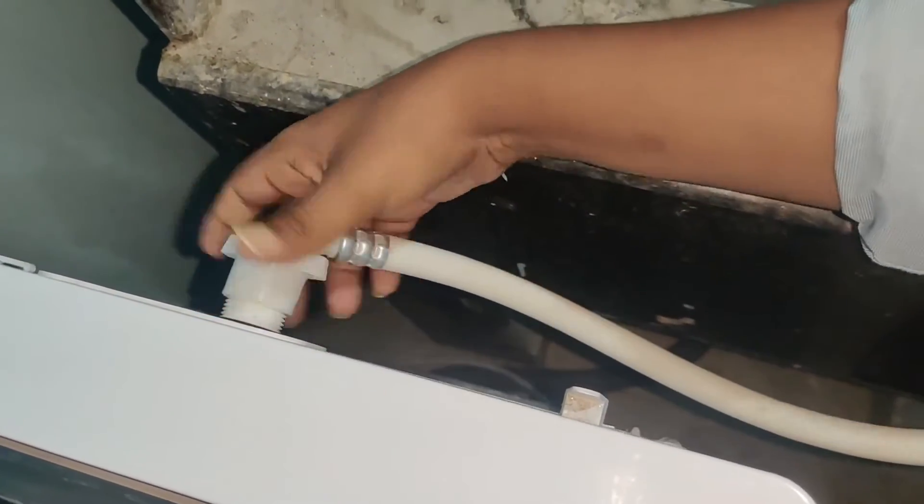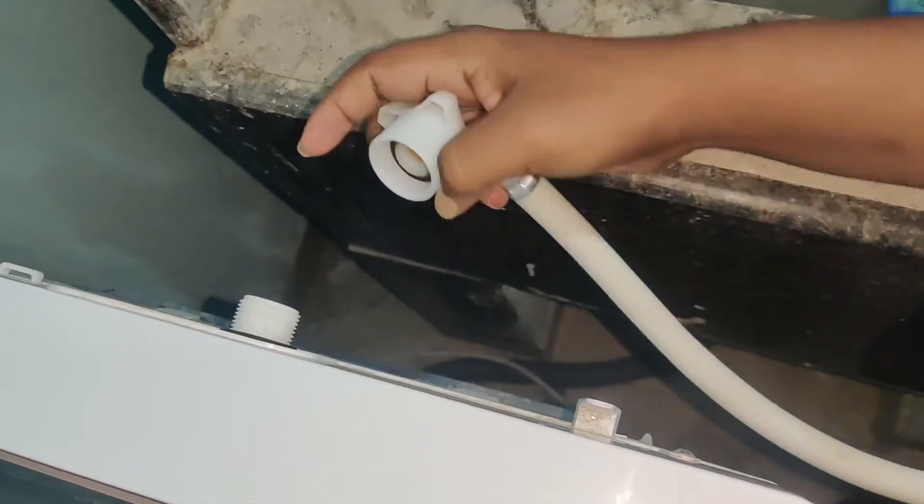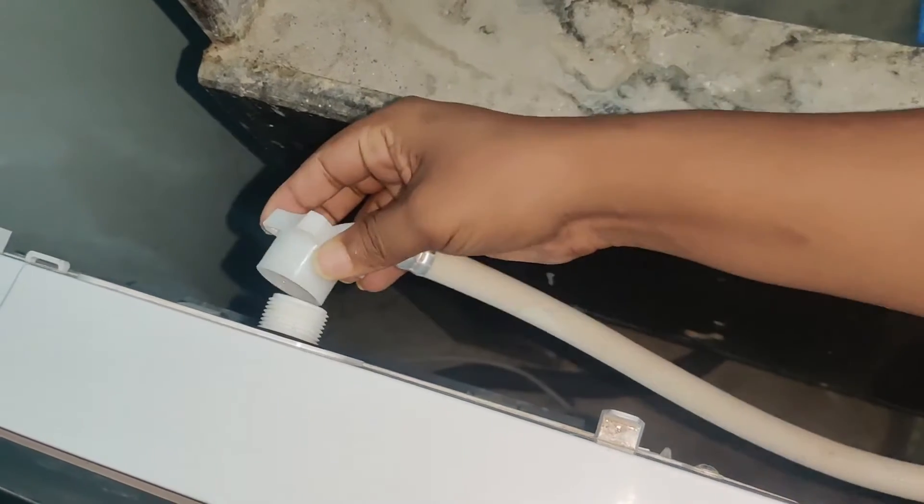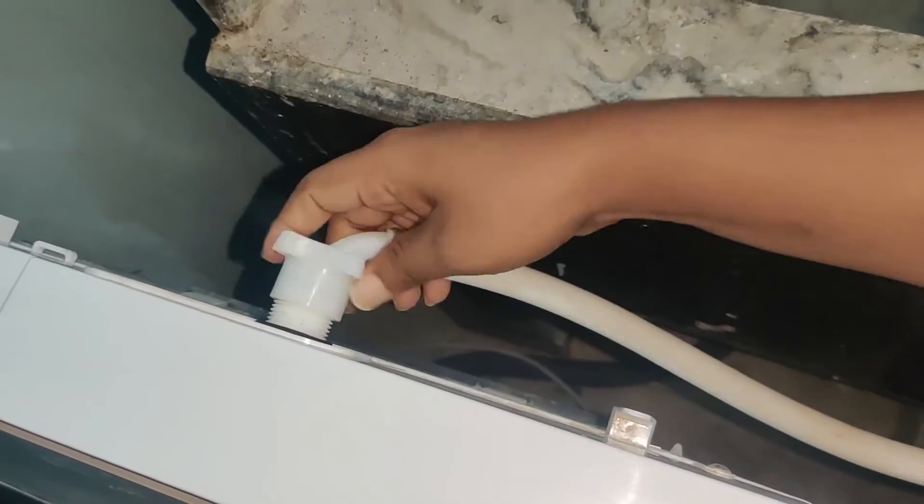In this inlet pipe, if you open it, there is a small water cap with a small water filter inside. The main use of this filter is to stop dust particles that come in with the water. You can clean this filter and after cleaning, reinsert it again.